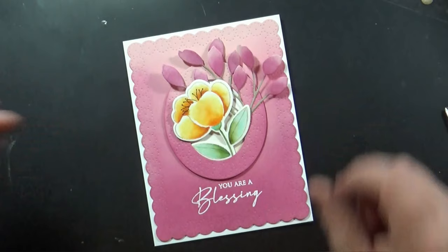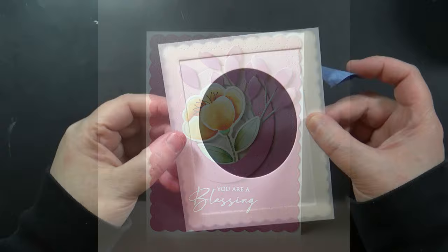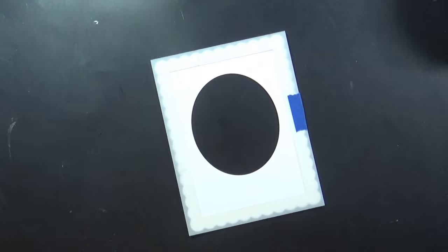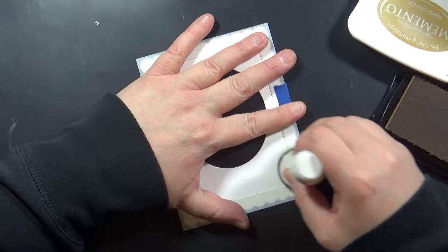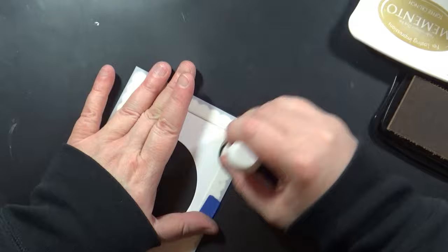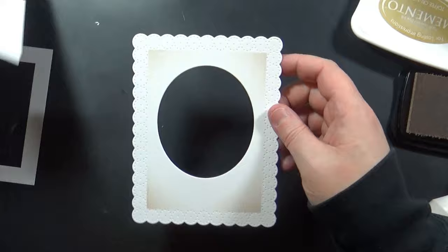Use this to bust your stash — you can put whatever you want inside of that oval and use it any time of year. I also wanted to show you that you can add some stenciling with this — this is our Background Basic stencil, and I've just centered it over that die cut piece. I'll put a little bit of painter's tape to hold it in place, grab my Toffee Crunch ink, and just ink these corners very lightly. Just another way that you can jazz up this die if you want to.